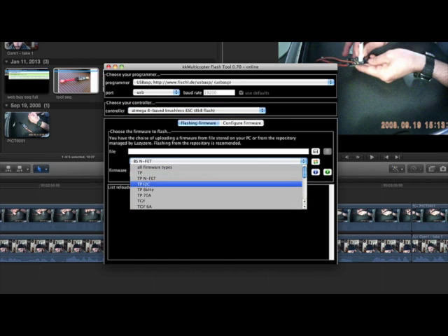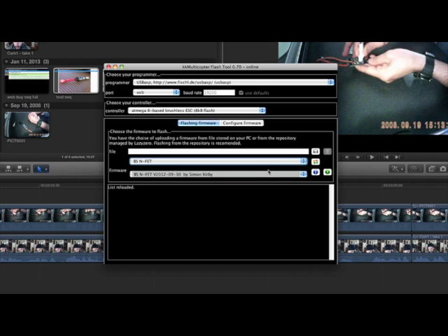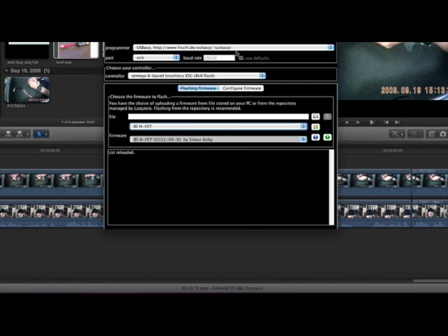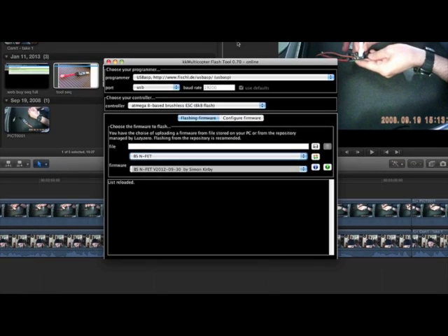I'm not going to lie — I don't know what a lot of these things are. All I know is I've done enough research to know which ones are supposed to work to get Simon K firmware on my ESCs. You might have to do a little research on your own to see if your ESCs are compatible or not. But I know this setup will work with the Blue Series and the FAs — I've personally flashed both with these settings.